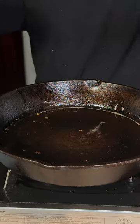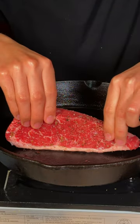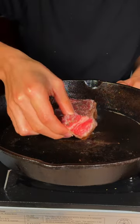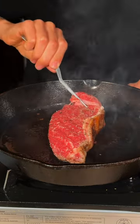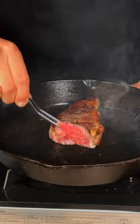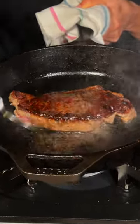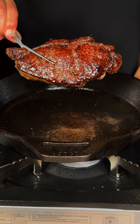Now with the hot cast iron pan, go ahead and render that Wagyu fat. Now we'll go ahead and lay our steak down. After a good sear, we'll go ahead and flip. Baste with the Wagyu fat. Once it's cooked to the desired temperature, go ahead and remove it from the heat.